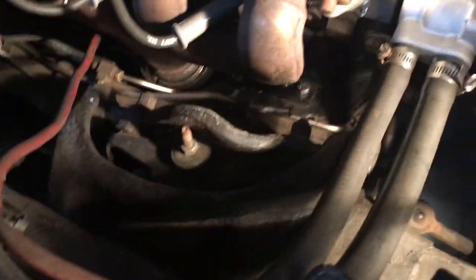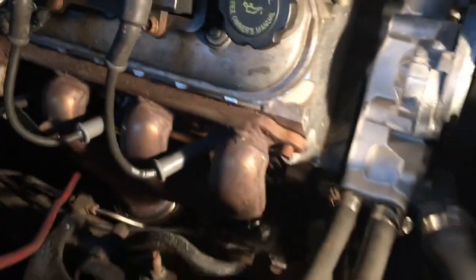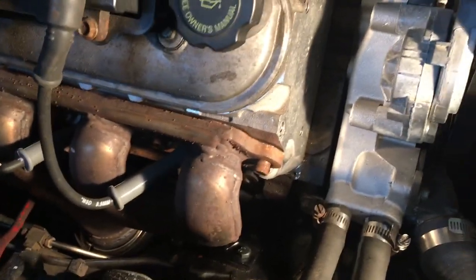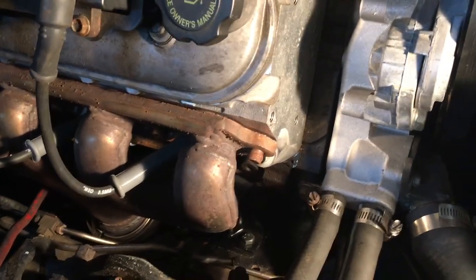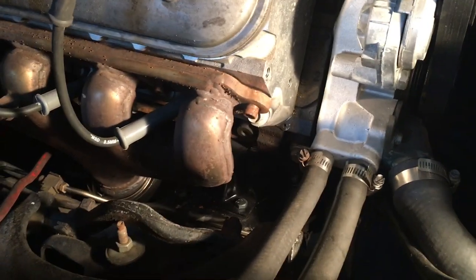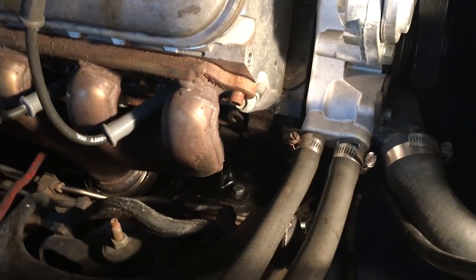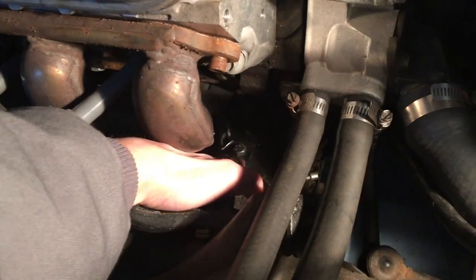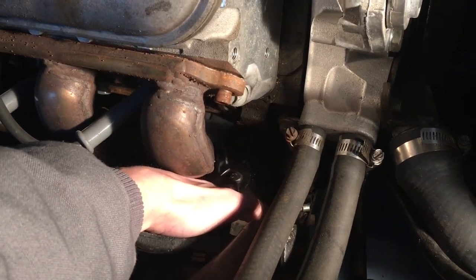As far as mounting the actual engine, I basically have the same generic motor swap mounts that everybody uses — they're on eBay, you can buy them from a bunch of different vendors. They basically just move the engine forward or backward wherever you want it, and they use normal small block Chevy rubber motor mounts. On the frame side, I used regular Chevy Impala 1961–64 small block Chevy motor mounts.